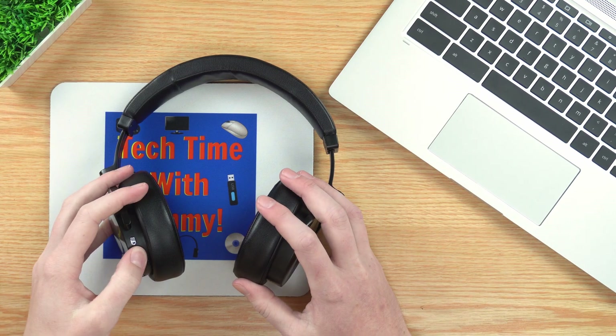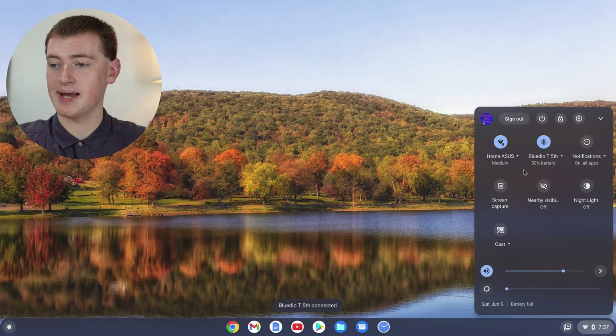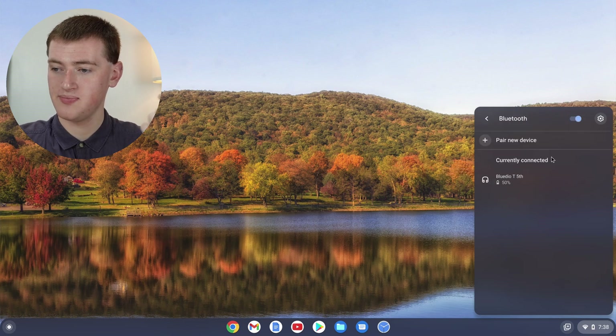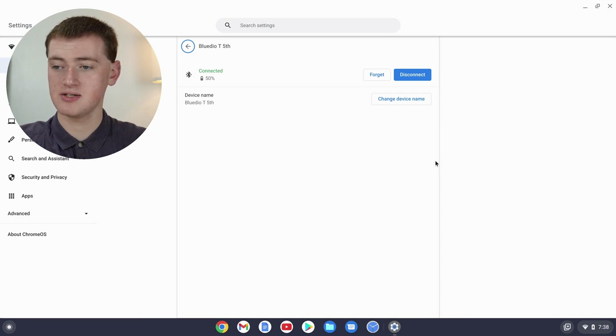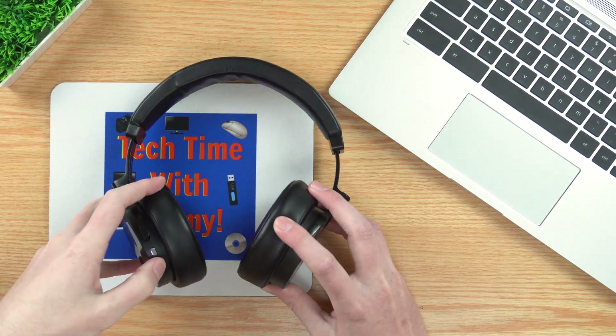To forget the headphones, you'll need to pair them one last time. Turn them back on and they'll automatically pair because the Chromebook's Bluetooth is on. Once they're paired, click on this menu, and you'll see them listed. Click on the headphones and it will bring up a settings page with details about the headphones — just click "Forget." It will disconnect from the headphones and will never connect again unless you go back and do the pairing process again. Now you can turn them off and leave Bluetooth on, and whenever you turn the headphones on they will not automatically pair.